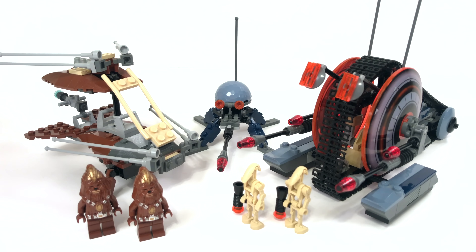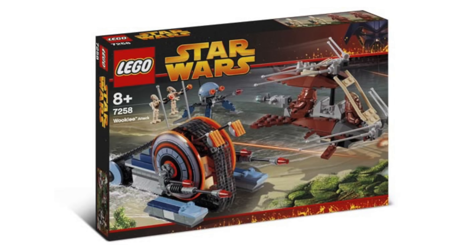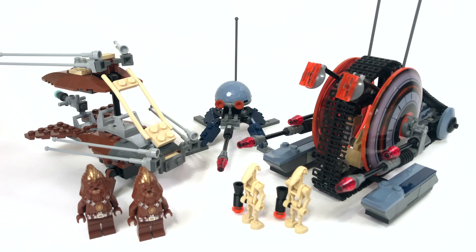Hello everybody, my name is Ryan from MandR Productions and welcome back to another review video. Today I'm going to be reviewing the LEGO Star Wars Wookiee Attack set. Its set number is 7258, it has 366 pieces, and it cost $30 US dollars when it was released back in 2005. It's pretty crazy to think that at the time of filming this review, it's been 12 years since I saw this set on the shelf for the first time.